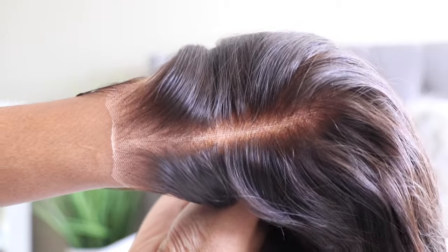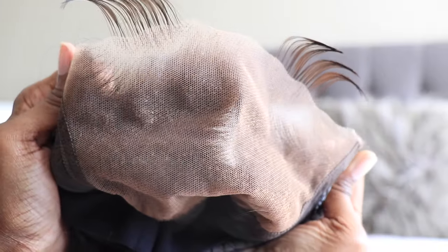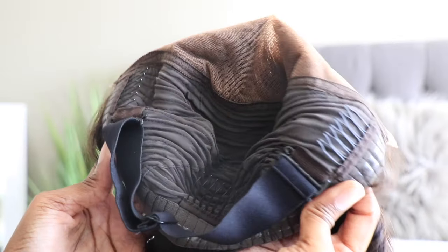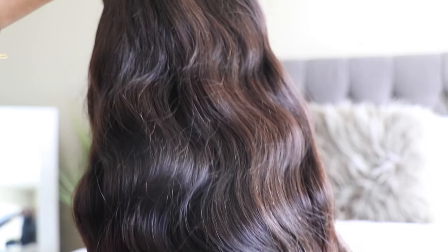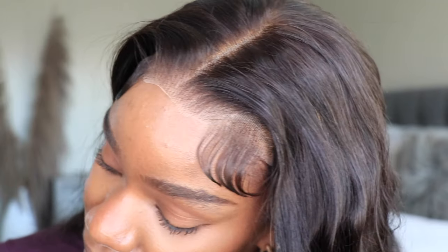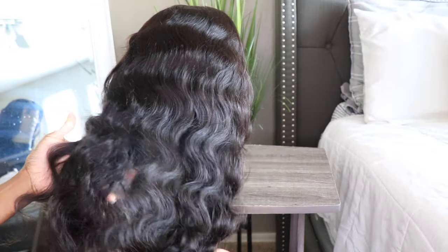You cannot see none of the knots — this is their Bye Bye Knots unit. On the other side the knots are bleached, the hairline is tweezed, it has a built-in slip grip, elastic bands and combs on the inside so you do not have to adhere it down if you choose not to. The style I have mine in is the body wave. This is how the unit looks directly out of the box — the lace is pre-cut, the hairline is tweezed, the knots are bleached, the lace is HD, it's going to blend right into your complexion, and it is ready to wear.